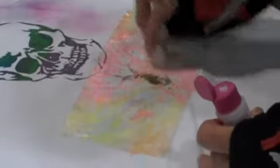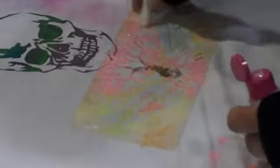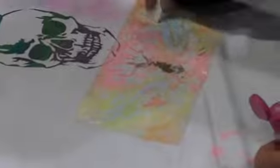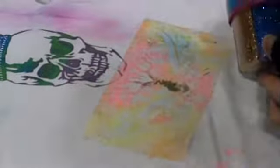Do I put the glitter on while the stencil is still down? Yep. And if I were me — which theoretically I am — can I use more than one color of glitter? You can, of course. So now I'm going to try some of this awesome glitter happiness.